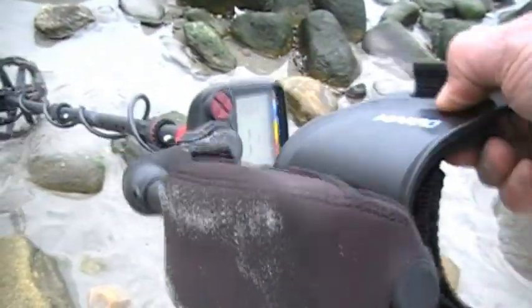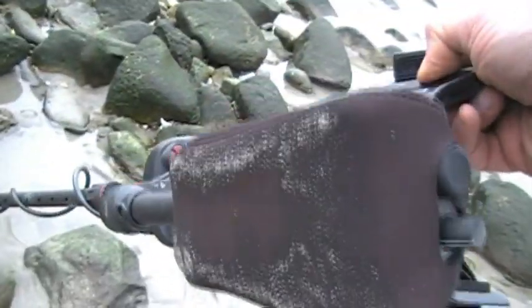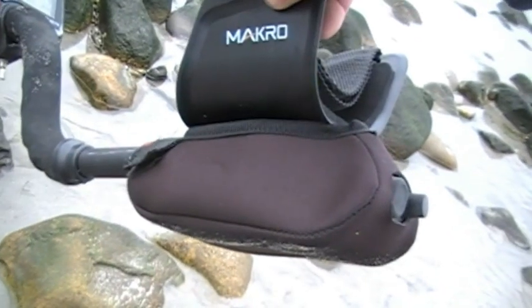I just want to show you that today I'm using the neoprene protector on the bottom, which is a good idea especially on the beach so you don't get sand up in that speaker. That's a nice touch that the Pro Pack comes with.